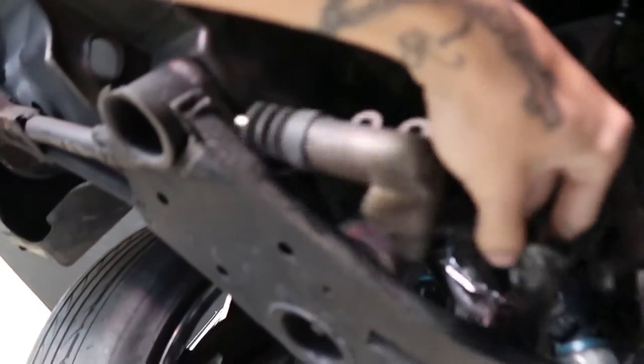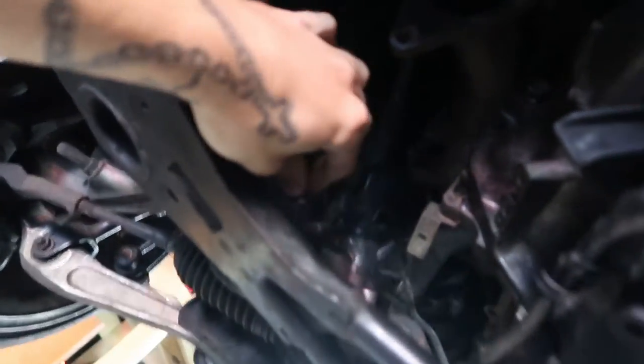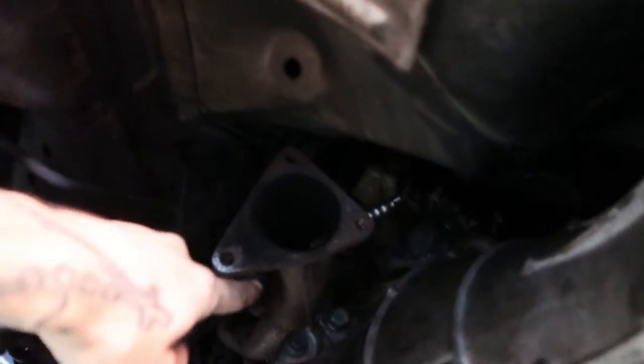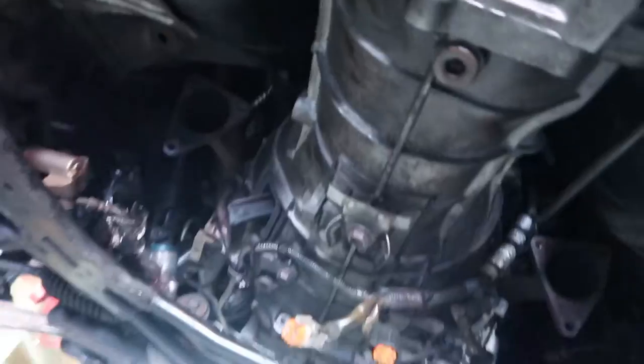Something I totally forgot about — I was about to go up and button up the engine bay, install the intake manifold, and bleed the coolant. I completely forgot that I never put in the clutch slave, never replaced the old clutch line, and also never put the test pipes in. So this thing was about to just be headers and we were gonna turn it on.